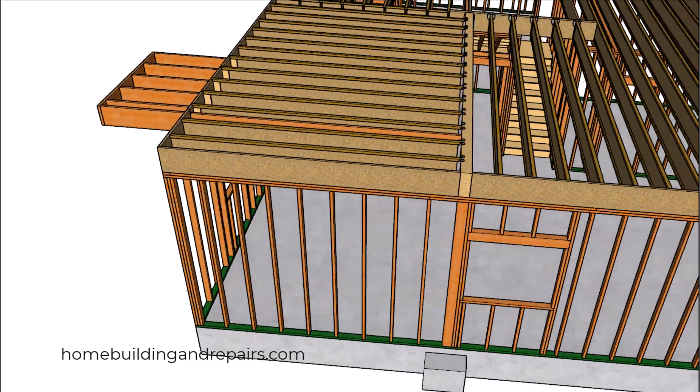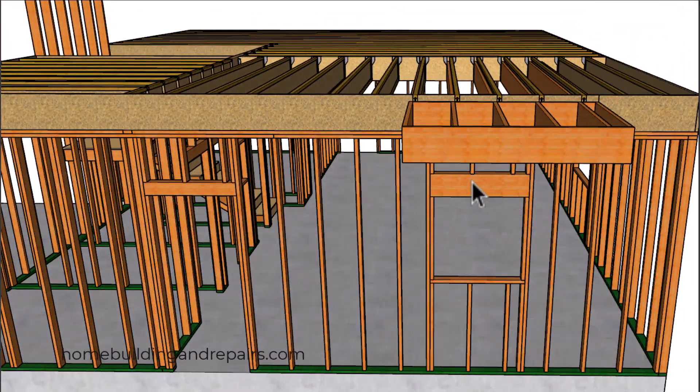Next up, let's take a look at the window header that might need to be larger to support the additional weight. You might also be required to use double window trimmers — that would be an additional trimmer or jack stud on each side.